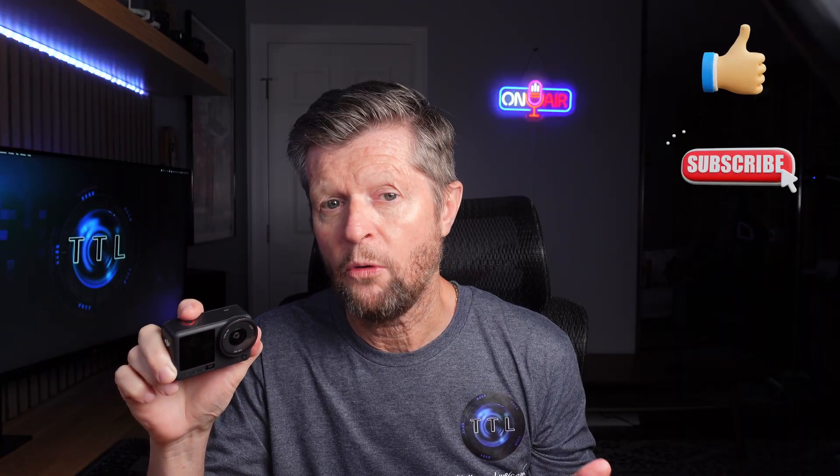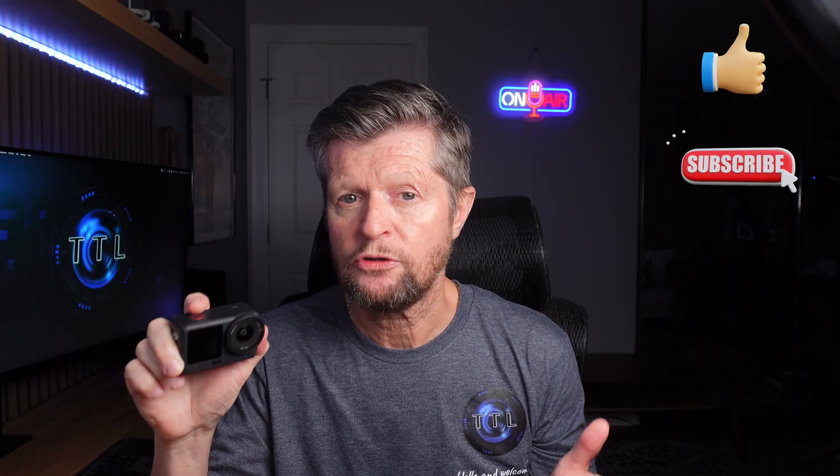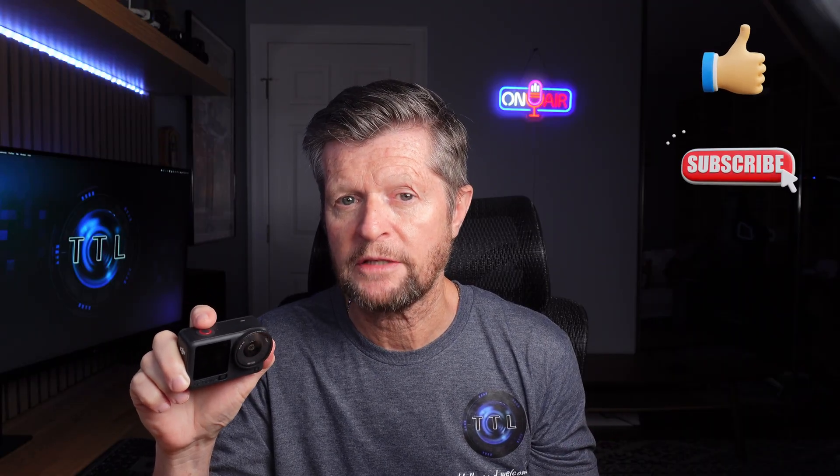If you enjoyed today's video please remember to hit that like button and consider subscribing to the channel for a lot more similar content. If you have any questions or comments please drop those into the comments section. Thanks for watching!